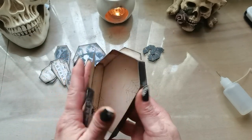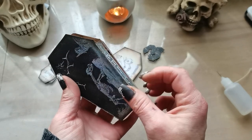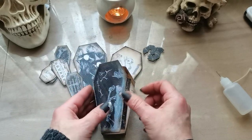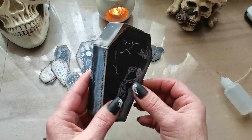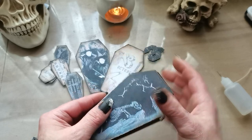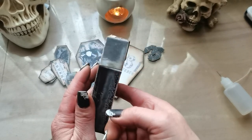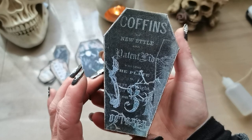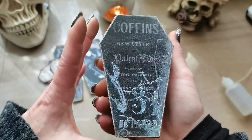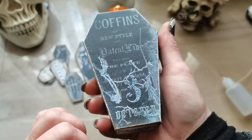Now I'm going to put glue here and here, and with these easy steps you have created a cute little coffin. You can close it with this fold inside and you have your small little coffin. It looks like this from the other side.